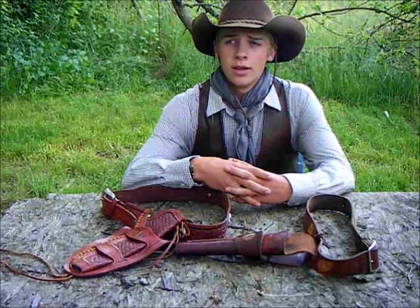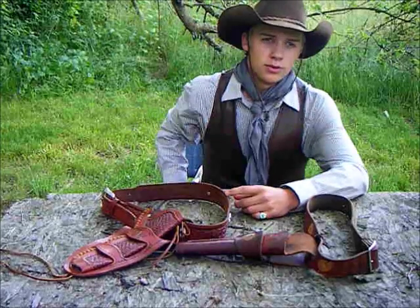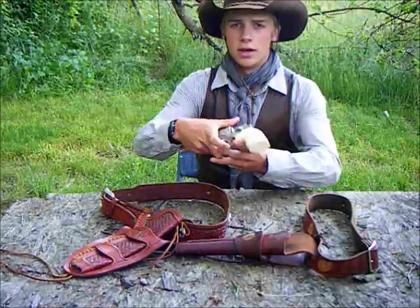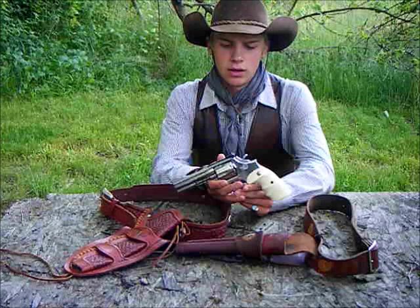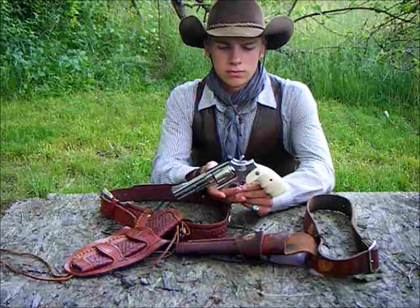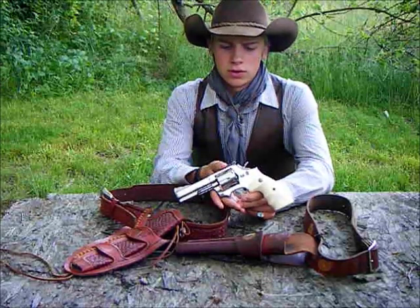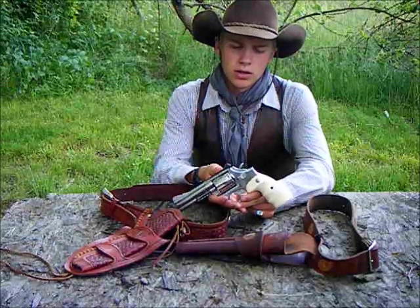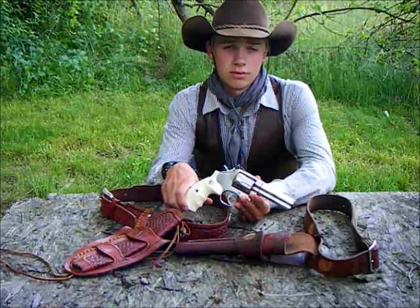I haven't been putting any videos up lately because I do not have any black powder pistols anymore. That is due to a project I was funding a couple months ago — a Smith & Wesson 686 357 revolver. I kind of wanted a more modern gun that I could carry and use for self-defense, and that's the result of why I haven't been posting.